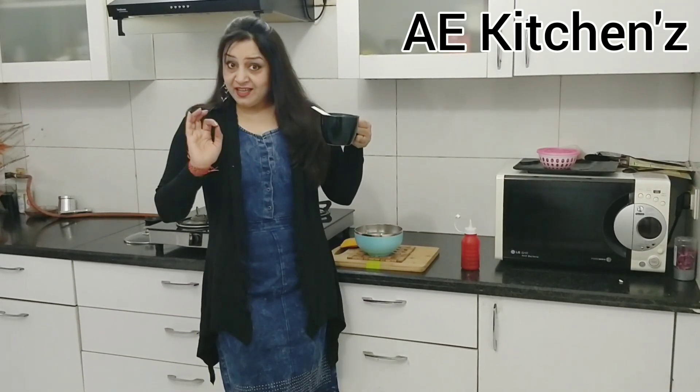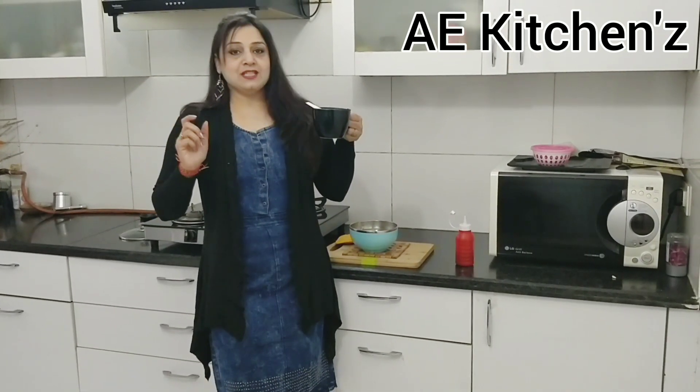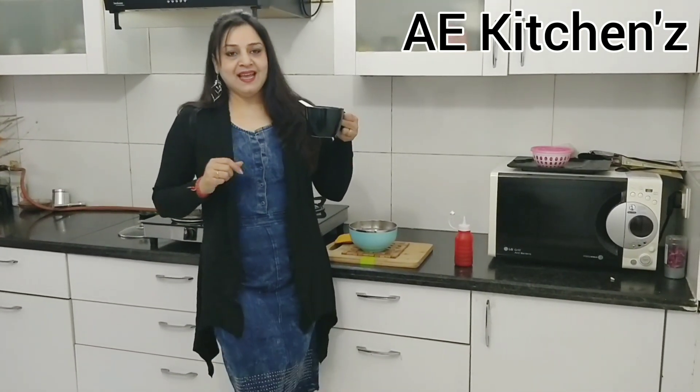Hello friends, welcome to my channel A.E.K.I.N.S. If you want to eat the season, it is true. There are so many vegetables. What do we use these vegetables with? How do we use these vegetables? Today, we will make vegetable soup.